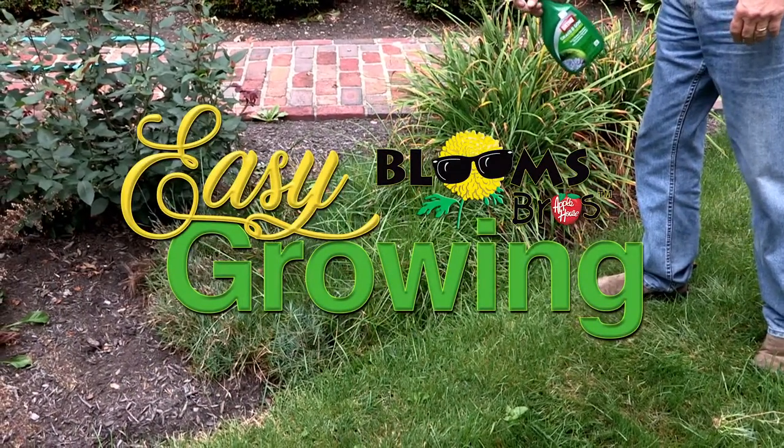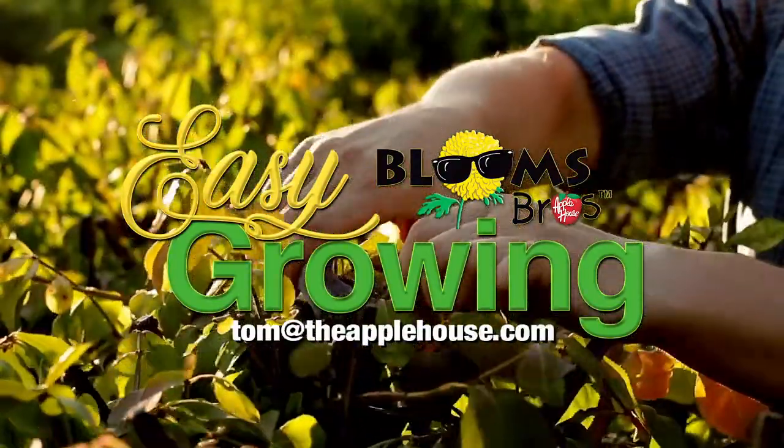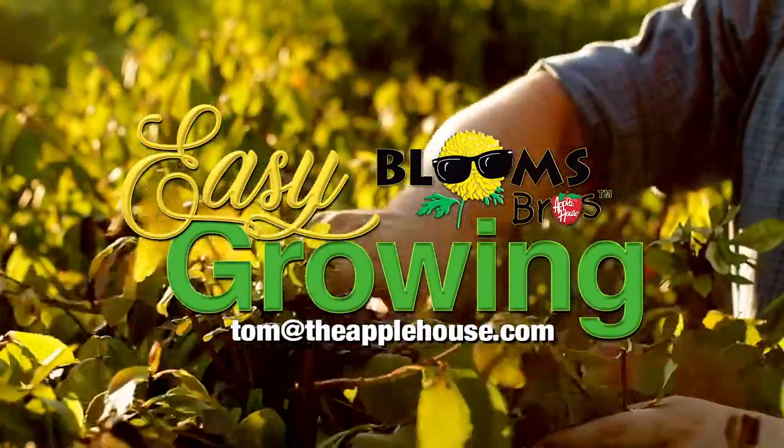For more planting tips, be sure to watch Easy Growing next week, or visit us online at theapplehouse.com.